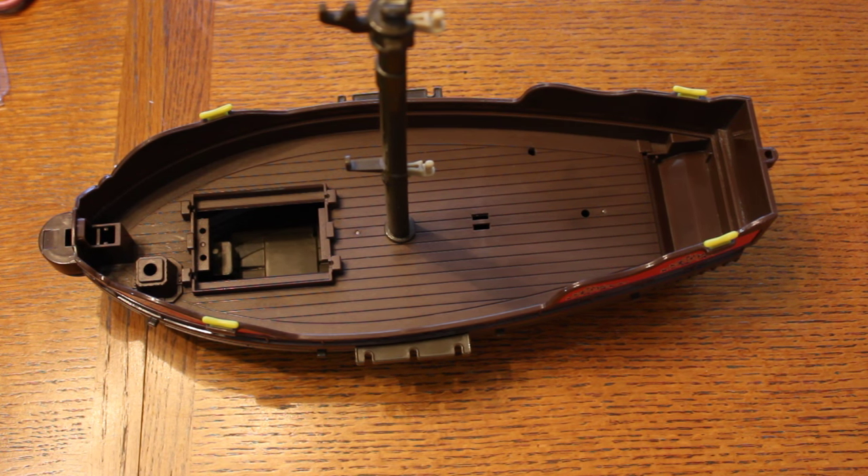Hey everybody, this is just another do-it-yourself video. I want to showcase what my friend Ryan has been making for our game.